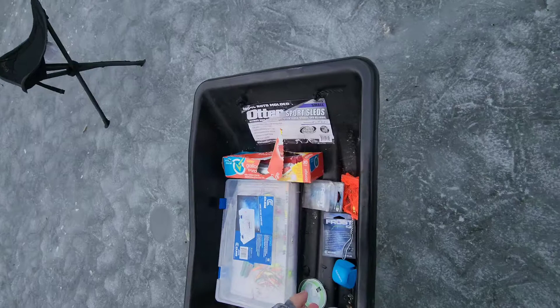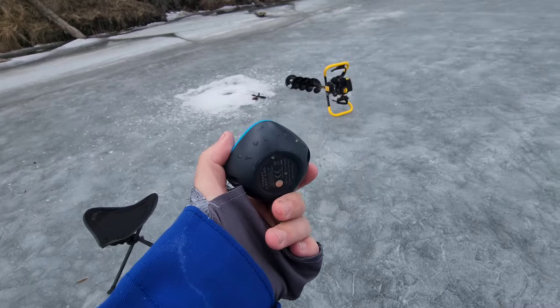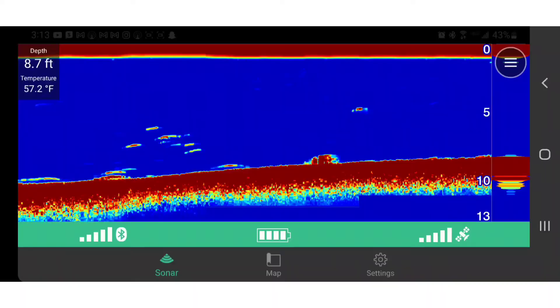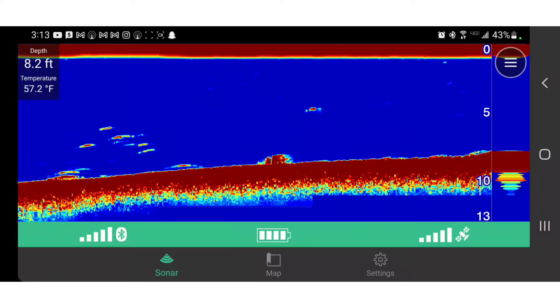What is up guys. Today we are discussing my thoughts on the Garmin Striker Cast GPS — I keep calling it the Cash Strike, but anyway. It's not in the water right now because it's dead, but I've been running it for two days straight. I've got some footage to overlay showing you how it works and my preferences when using it.